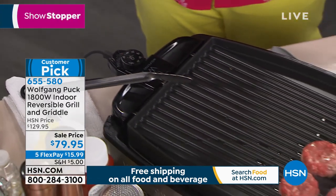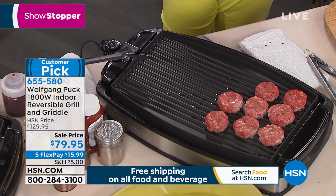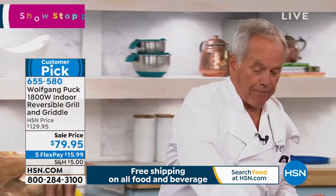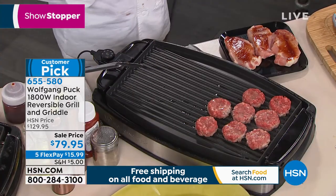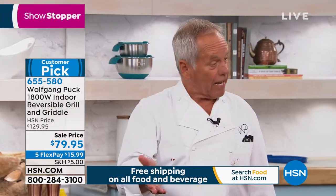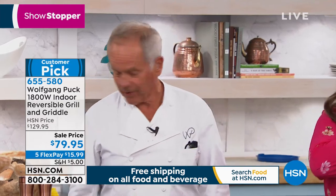So for catering, it's perfect. But for you, if you go on vacation, you rent an Airbnb, or if you rent a cabin, or you own a cabin, or you own an RV, this will help you. In New Orleans, when they had no gas during the hurricane, they had electricity and people cooked on that. You can even boil water on this if you want to.